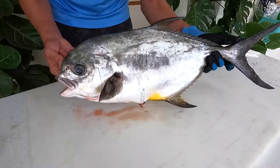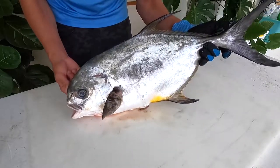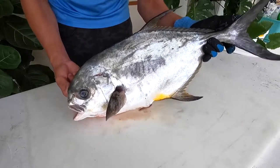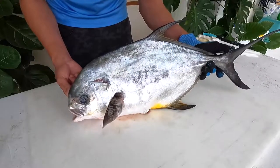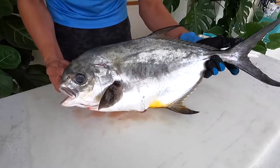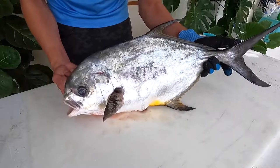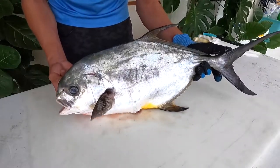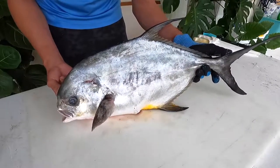Within that genus, permit fit into the Carangidae family, which includes jacks, scads, runners, amberjacks, and blue runners — about 140 to 150 species. The world record for permit is 60 pounds, 0 ounces, caught in Brazil in 2002 — and this fish is a pretty small individual compared to that. The Florida record is 56 pounds, 2 ounces, caught in 1997 in Fort Lauderdale.